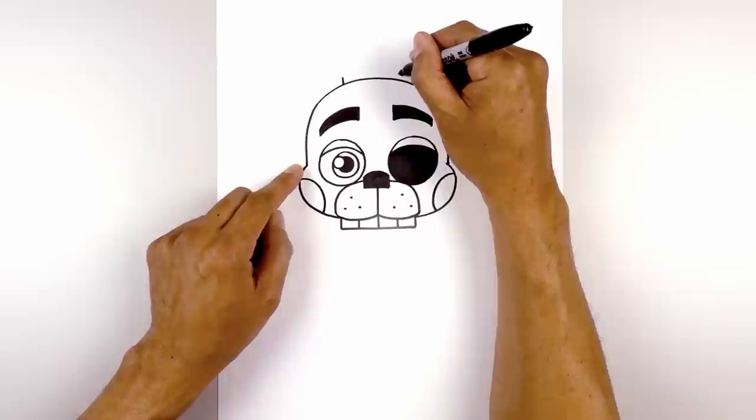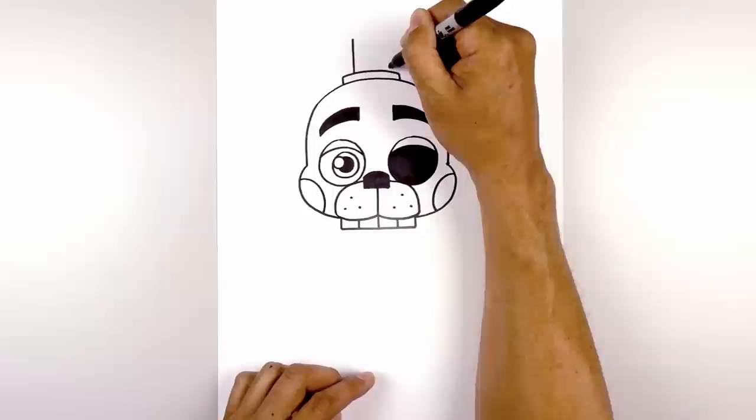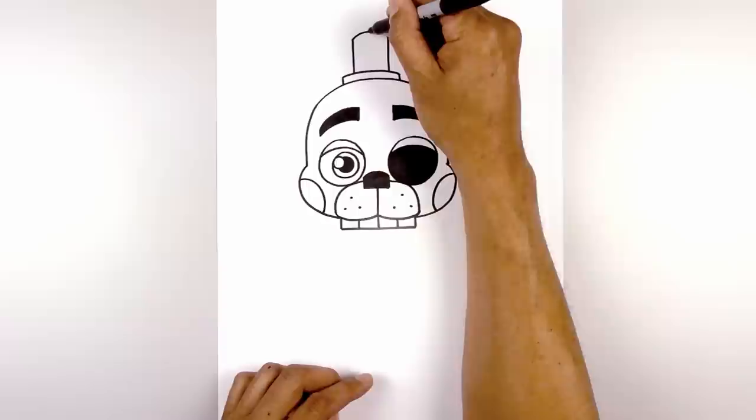I'm going to add a hat at the top of the head. On either side I'm going to draw a short line going up for the side of the hat. Now we connect those two points with a curve, just following the same curve of the head, going across. From the top we're going to step in and draw two straight lines going up towards the top of the hat. Let's close off the top with a curve from left to right, going up and then down.